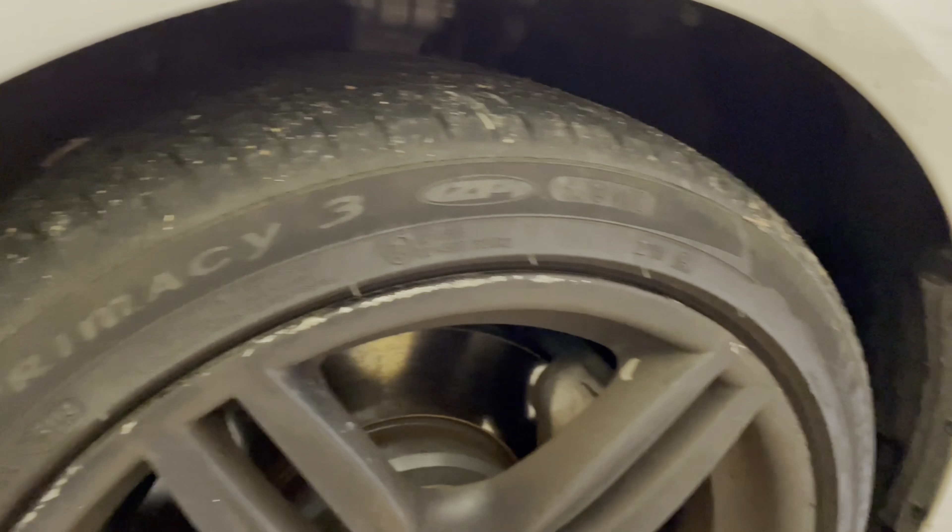This wheel doesn't have any curb rash per se — it looks like somebody painted it black. I probably would have just left it whatever color it was. It's got the antenna on the back, and this window glass is fine.